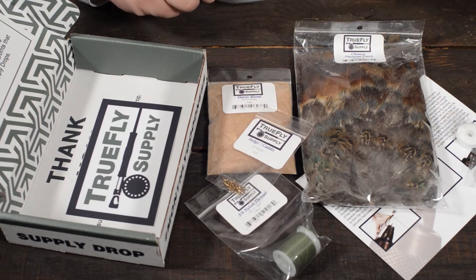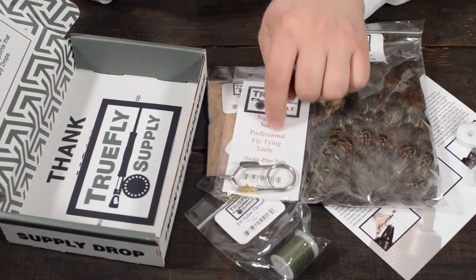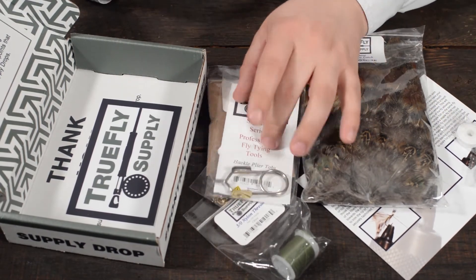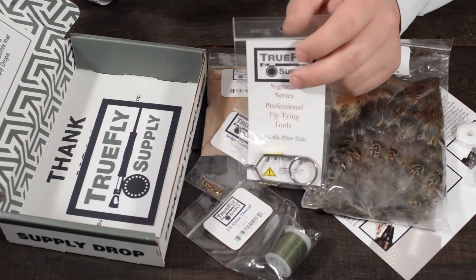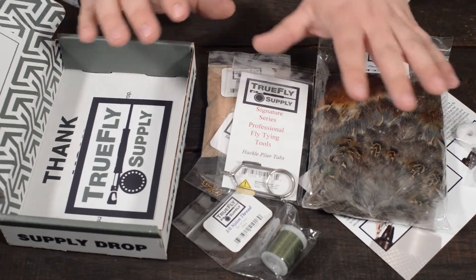These patterns will change each and every month, as well as our mystery tool. You get a premium quality tool that will change each and every month for you to fill out your fly tying arsenal.